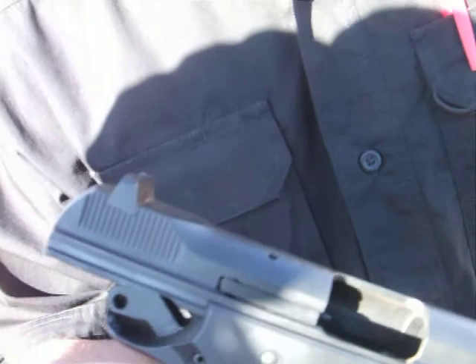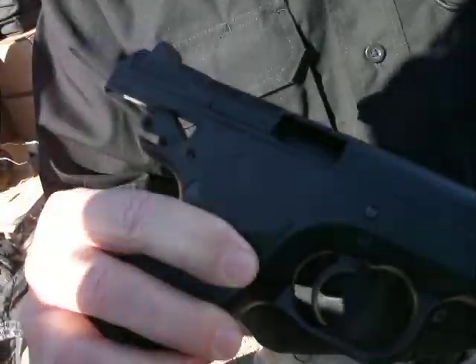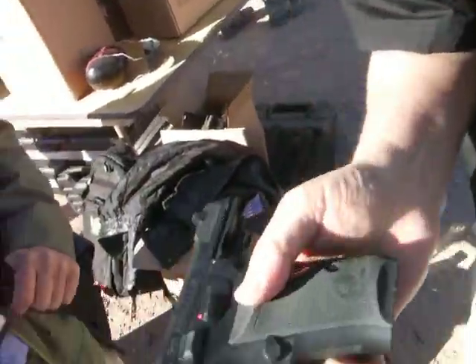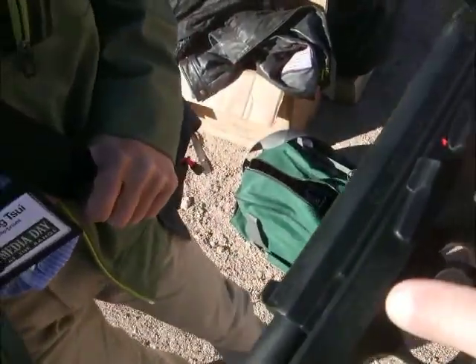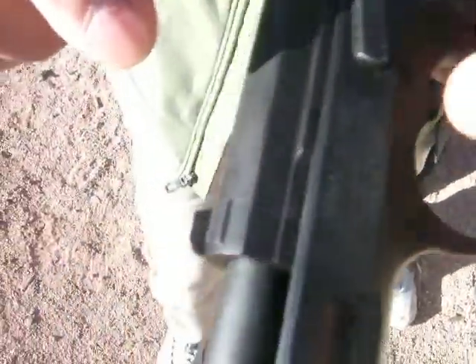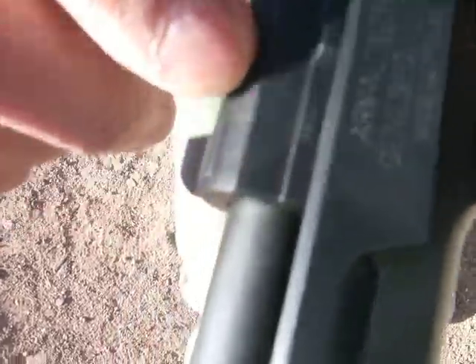9mm NATO. It's a 9mm — it's a European caliber. Very good, I like it. It's better than... I'm surprised. Pretty good. You can see — it's a 9mm.